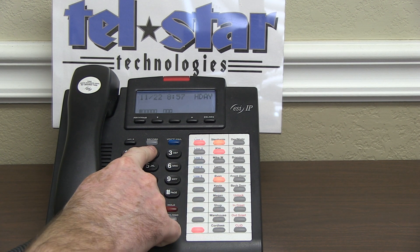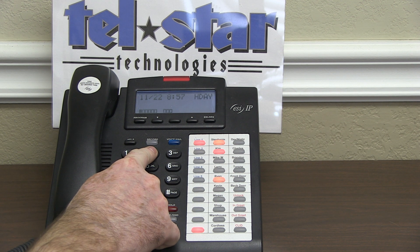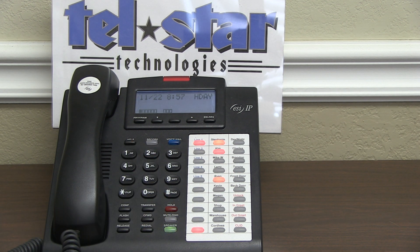Hit option 2 to record the holiday main greeting. You can listen to the one that's currently there. Once you're done listening or you know that's the one you want to re-record, lift the handset, press the 1 button, say your spiel, and hang the phone up. You don't have to save it or anything — just hang it up.